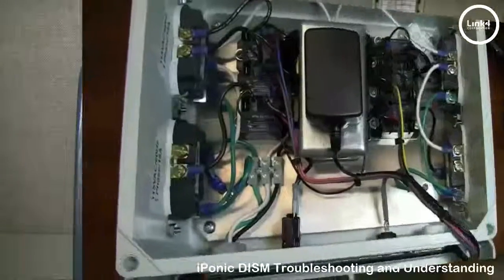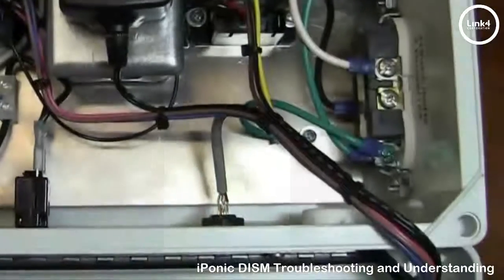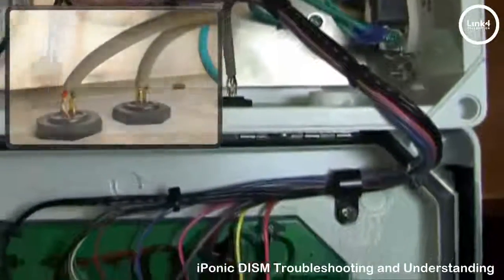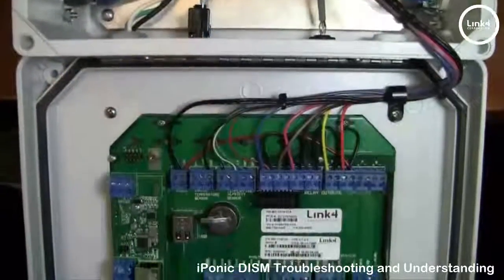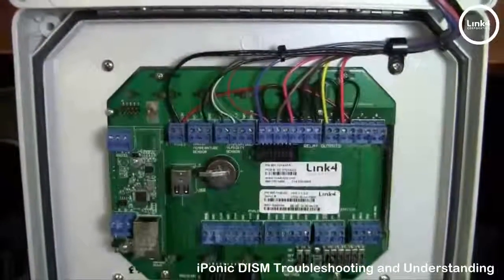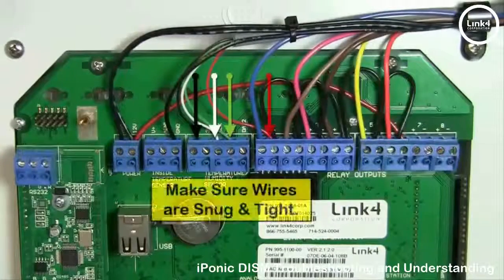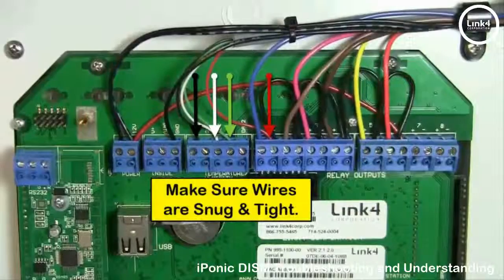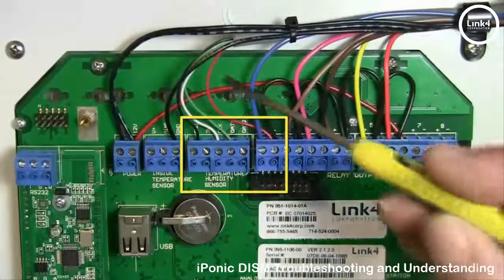Inside the controller, at the bottom where the DISM's gray shielded cable comes in, make sure all wires from the terminal point are straight. As it enters into the controller to the printed circuit board, within its shielded cable are four wires: black, red, white, and green. Check and inspect how the sensor wires are mounted at the temperature and humidity sensor terminal blocks.